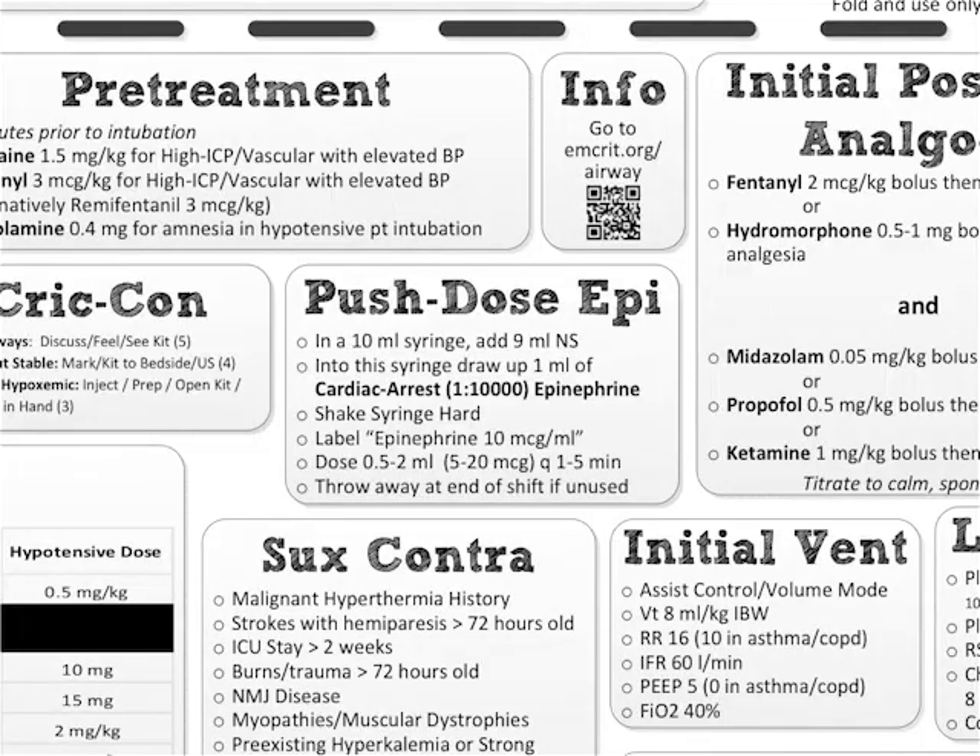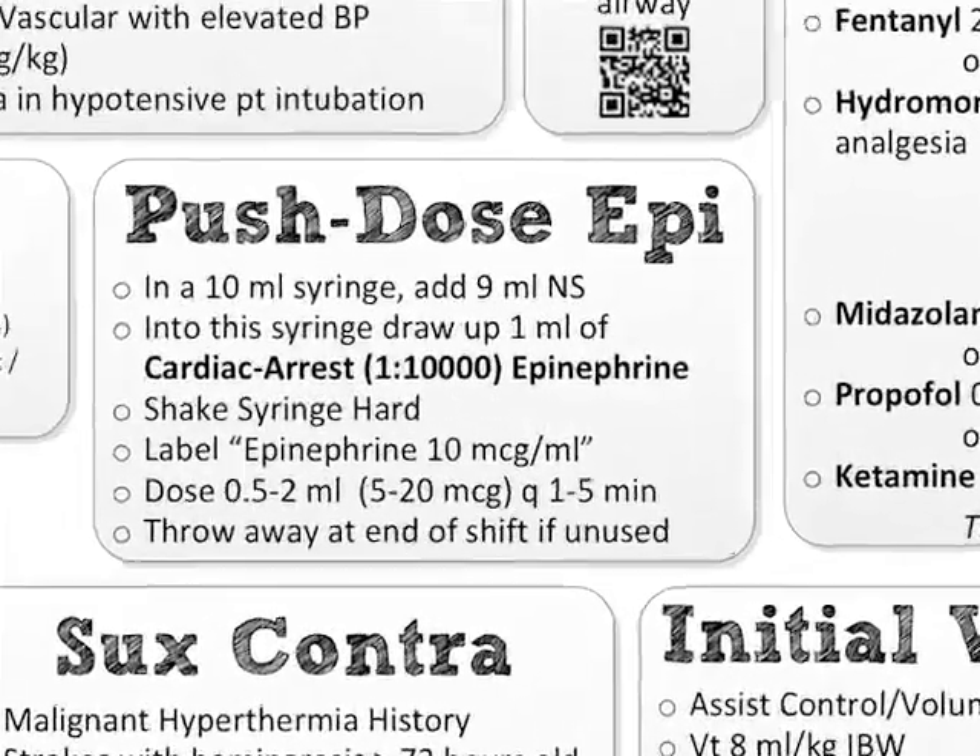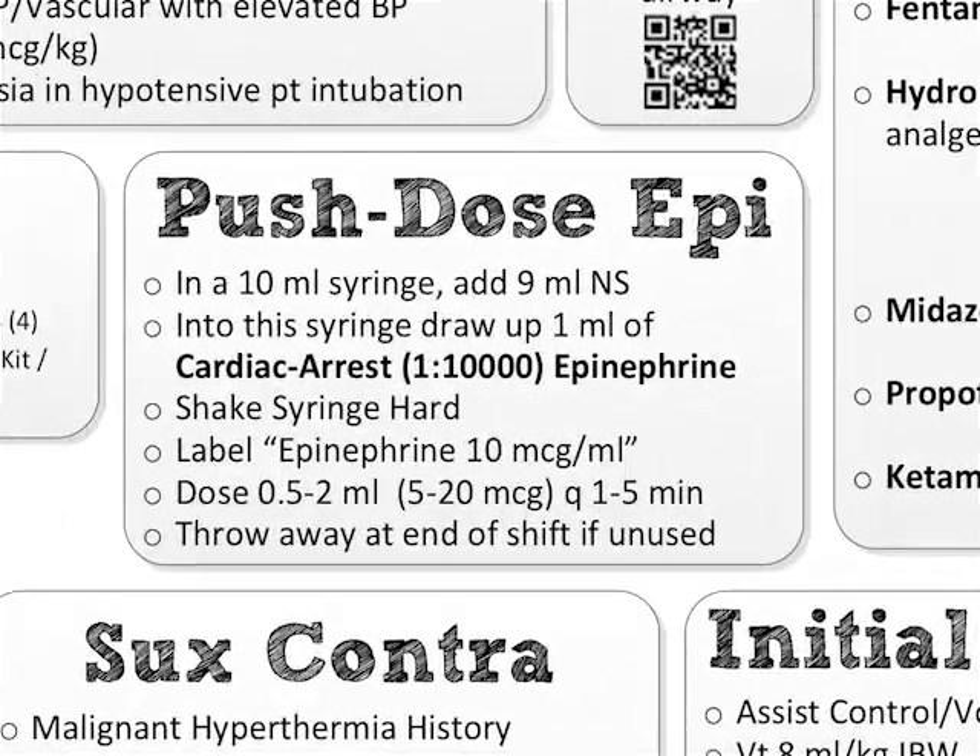Mixing instructions are there, but only for push-dose epi. That is my preferred peri-intubation push-dose pressor, because not only will it raise the blood pressure, it'll actually increase cardiac output as well — and therefore make it more likely that your induction and sedative agents get to the patient at the time you expect them to, which won't happen if the patient has depressed cardiac output.